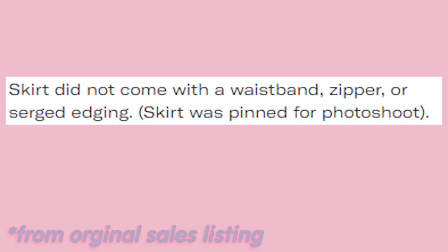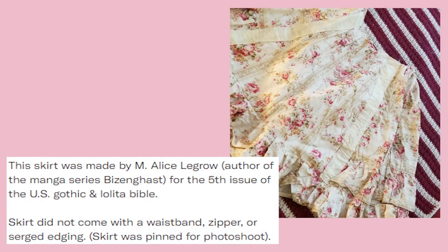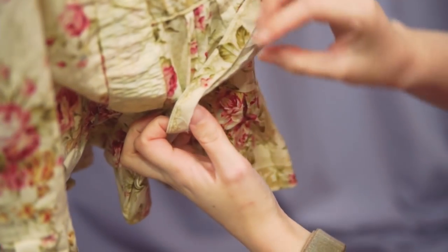However, the skirt did not come with a waistband, zipper, or any finishing. I knew ahead of time that it didn't have a waistband, but I had no idea the sheer extent of the state it was in. It's safe to say the skirt was not meant to be seen up close and also not meant to be regularly worn — but I want to wear the skirt, so let's assess its current condition and see what we need to do to make it wearable.